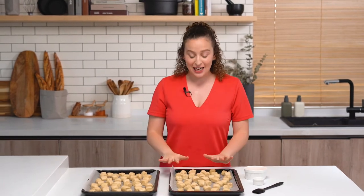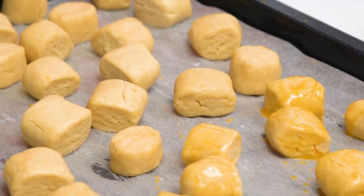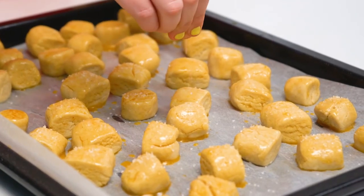We're so close to finally eating our pretzels. The last step is to egg wash and salt them. We're going to take one beaten egg and paint our pretzels, making sure to get all of the sides. Then add a pinch of salt on top of every pretzel. Put the pretzels in the oven for eight minutes, turning the tray halfway through.